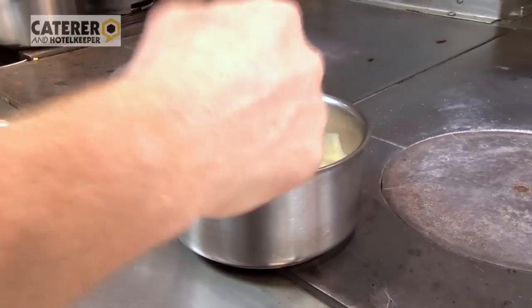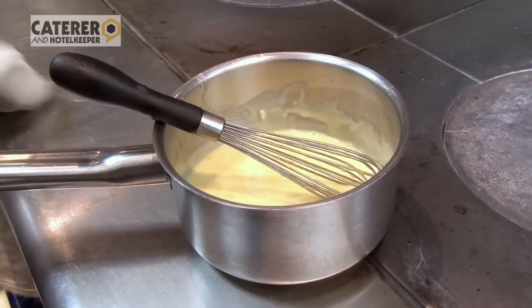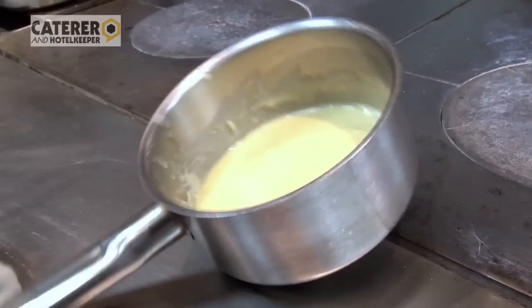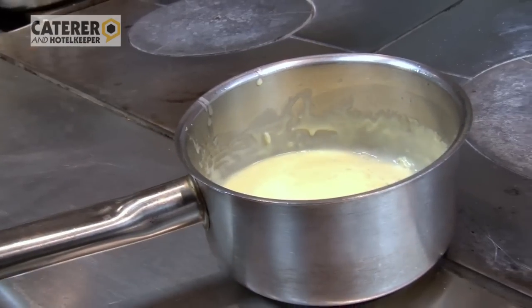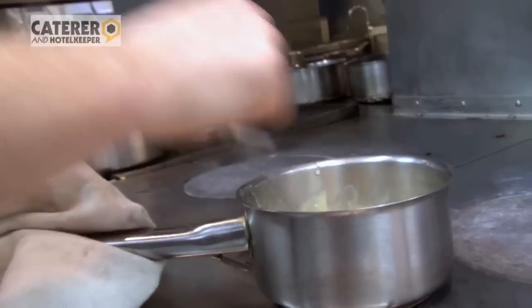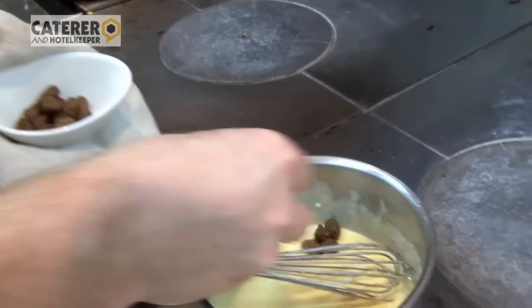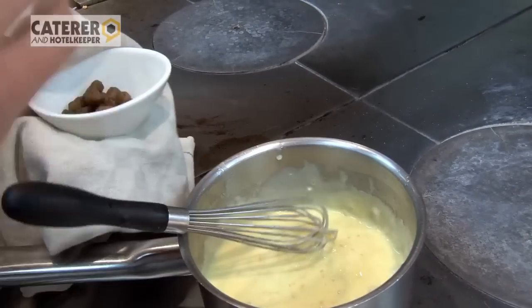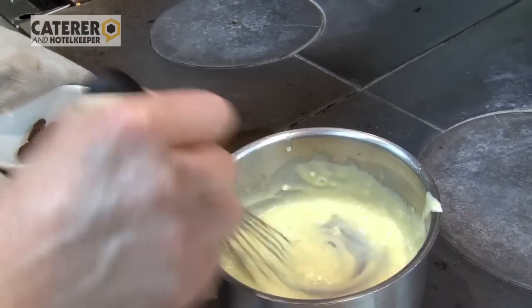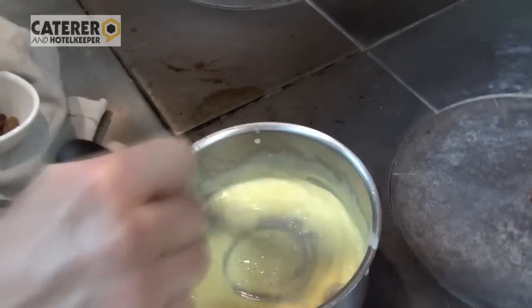Then we have our verjus butter sauce. I took my grey shallots, very finely brunoise, roasted them off with a little butter. I added my verjus — which is pressed grape juice instead of wine — reduced that, added a very little cream to stabilize it, and then a very good unsalted French butter. I made a classical beurre blanc. And we've got our dried grapes, which have gone very much like raisins — this is the grapes element of the Véronique. So you've got the sole, a white wine or butter sauce, and the grapes.